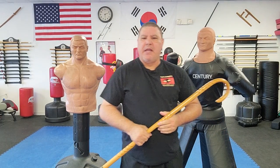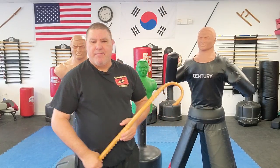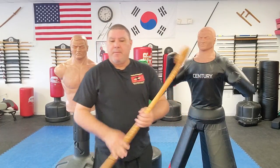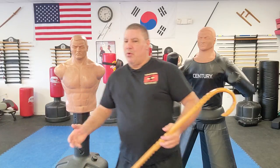Hello, Gary here and welcome to King Self-Defense. This is a six-month review of having and working with the new Bob XL. I've had it for going on six months now — in about a week it'll be six months since I bought this bag. I'm going to tell you how it's held up, what I've done with it, what I learned about it, and whether it's worth it.